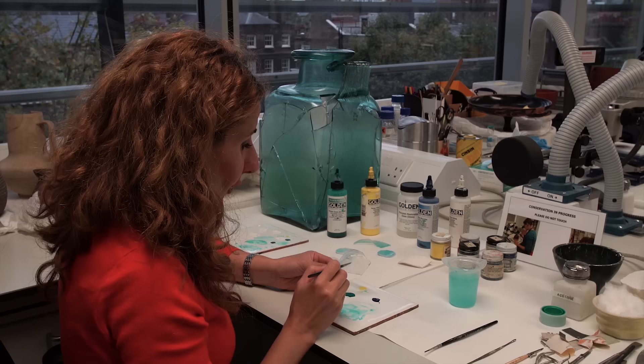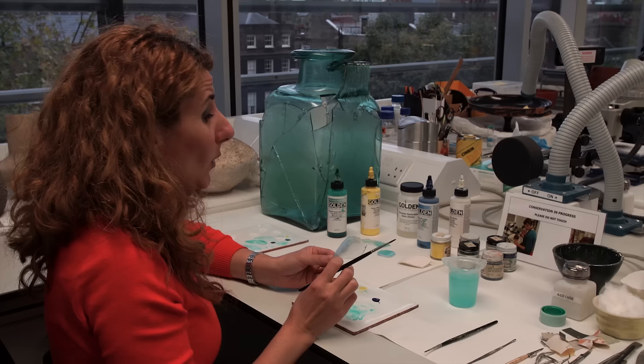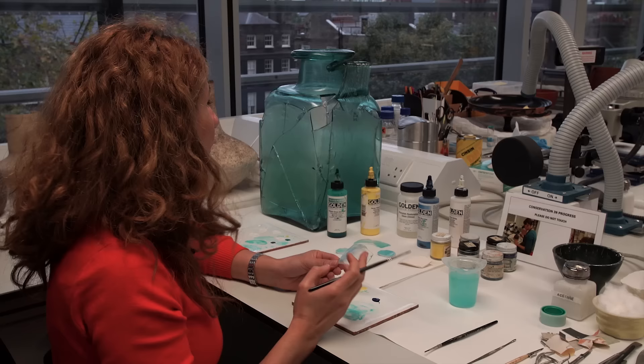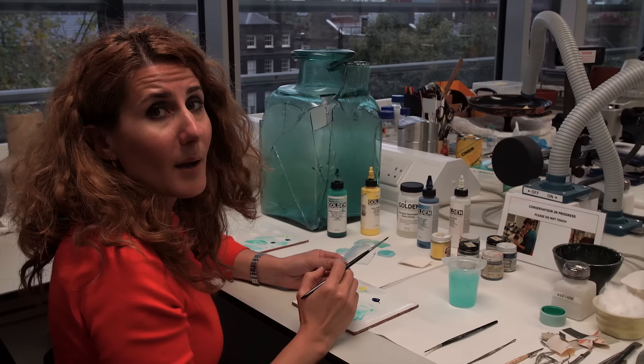I will now continue with the painting of my resin fill, and once I finish I will attach it onto the glass urn using Paraloid B-72 — an acrylic adhesive which I also used for reconstructing the urn. After that I will continue by creating more fills for the urn by making molds and casts.